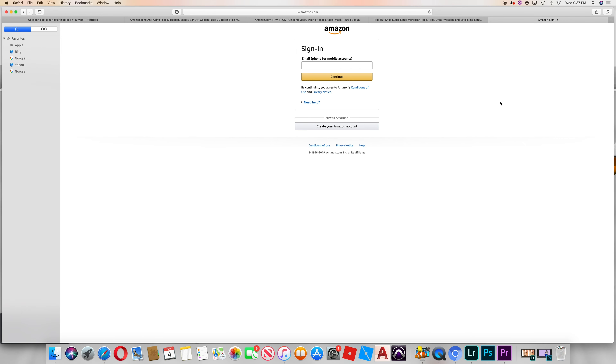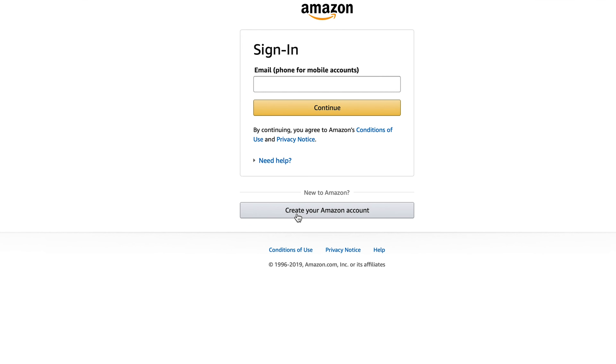On your website, you can create an account. You can also request your account. If you have any information, you can save history, orders, etc. If you have an account, you can create an account. So you can create your Amazon account.